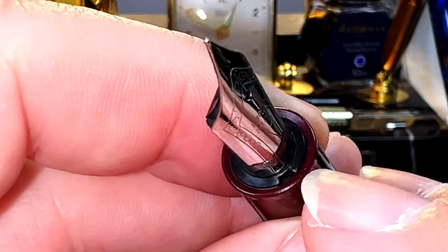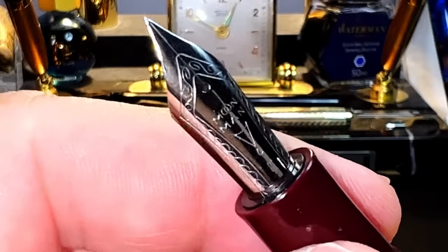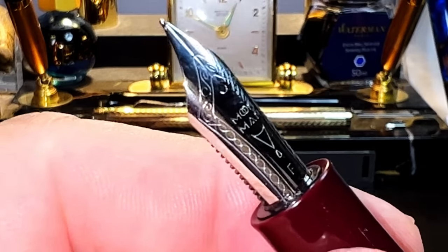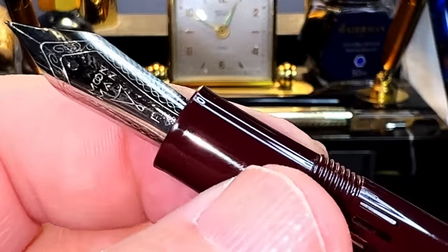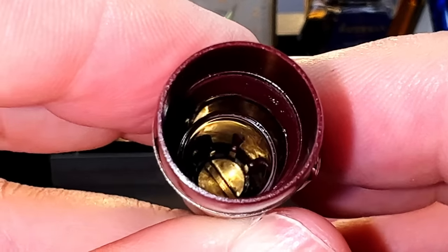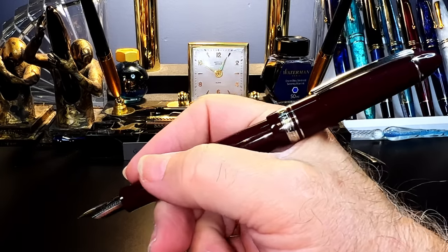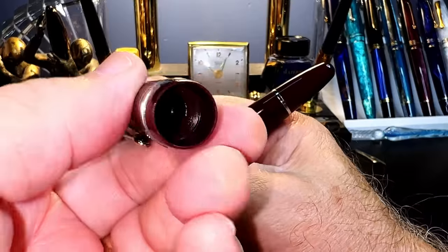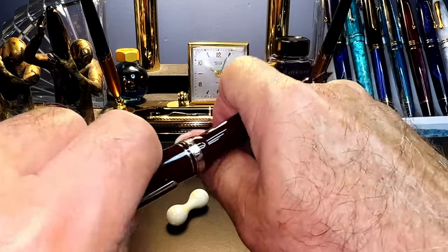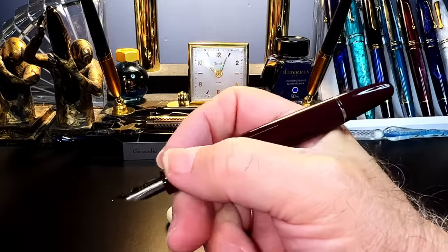The nib and feed are part of an assembly that unscrews for replacement, swapping, or maintenance. There are two notches in the nib unit that allow insertion of a special tool to remove it — that tool is sold separately, but as you'll see shortly, it isn't really necessary. The inside of the cap shows a cap liner screwed together with the end of the finial and clip via a brass slotted bolt. The cap posts deeply making a nicely balanced pen when posted, but it doesn't stay secure — those cap threads just sit on top of that little metal ring and the cap falls off.